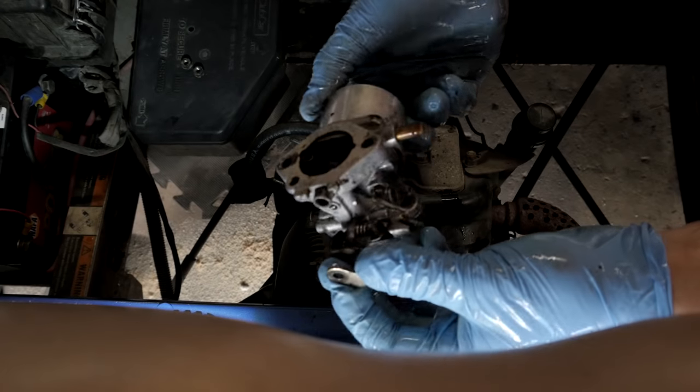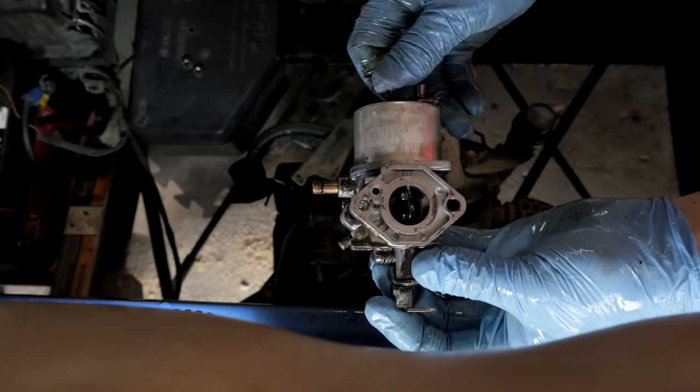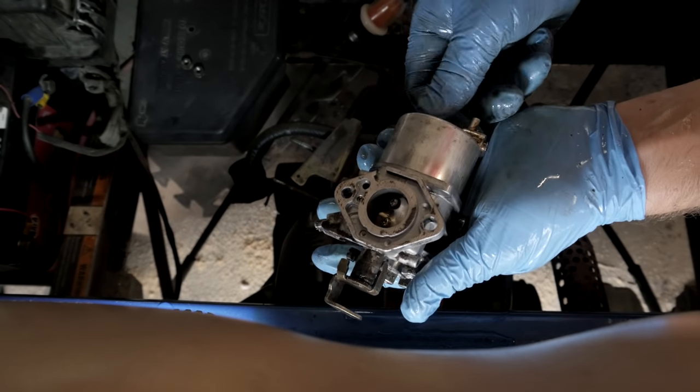Look at all that — that'll cause some issues for sure. It's a little better now. They don't always come sparkling clean, but it's cleaner than what it was. Now I'll take it back apart, clean the guts, and then get it back installed.